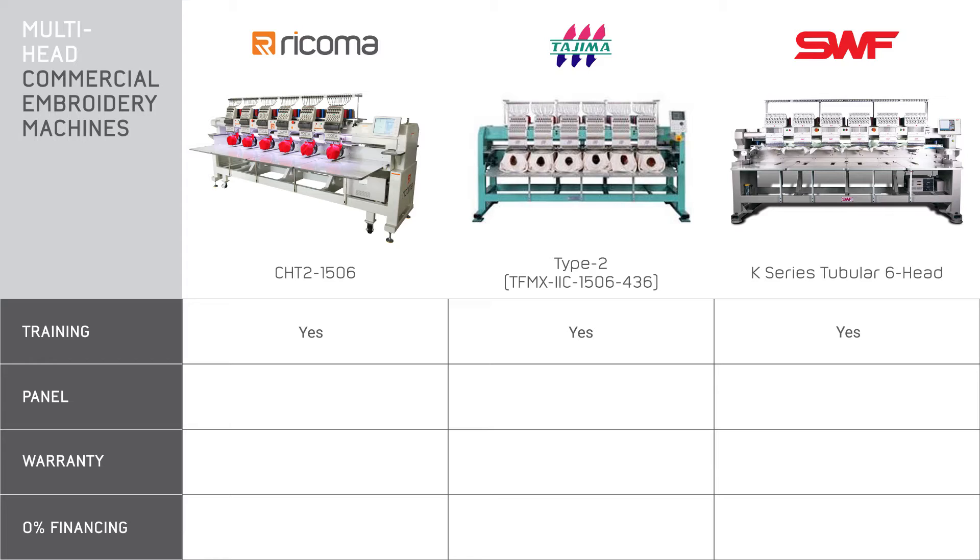Next, let's talk about training. All of these companies provide training, though whether or not it's included in the price depends on the company. Ricoma will send a rep out to your location at no additional cost with the purchase of a multi-head machine, and according to SWF's site, it also includes training with these multi-heads.